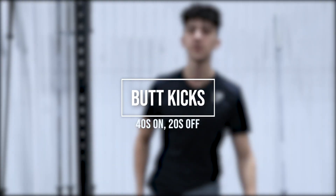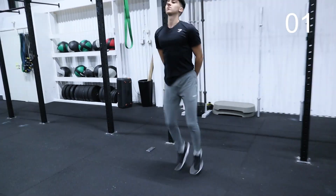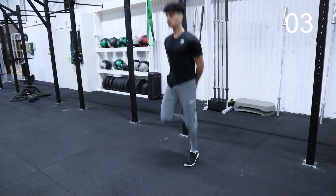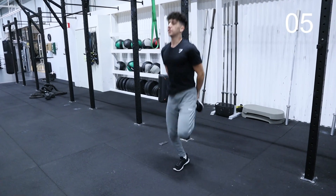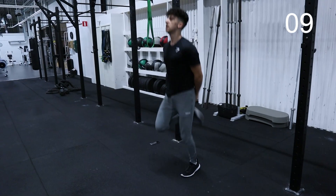Alright, we are done with the first one. Now we are going to be taking our 20 second break, and then after that we are going to be doing butt kicks for 40 seconds. Remember to breathe so that you don't get tired very quickly.